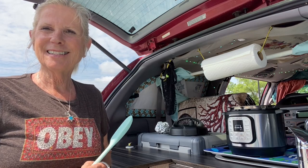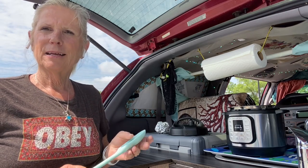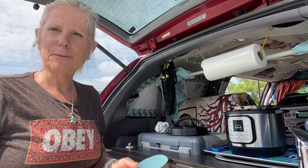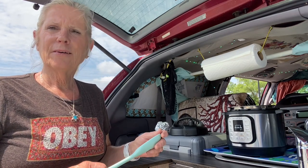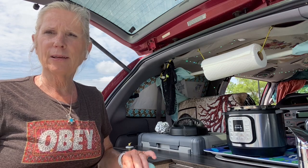Good morning! This is Susie and I'm cooking as I promised on Thursday inside of Royal Ruby, my minivan. I am bringing you a recipe today that we're going to prepare in the three quart Instant Pot, which is a great little tool to use in your minivan.